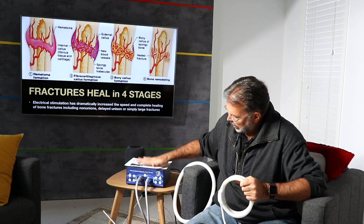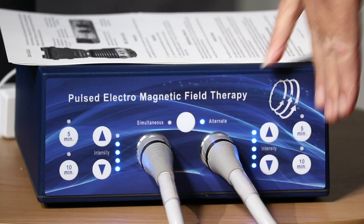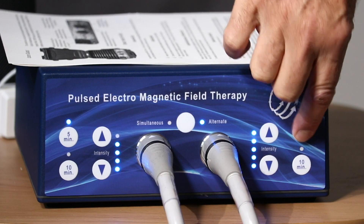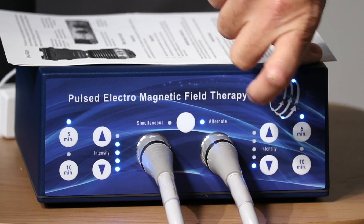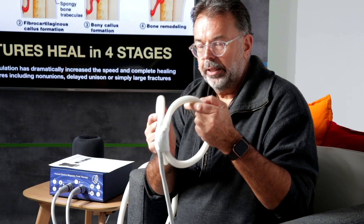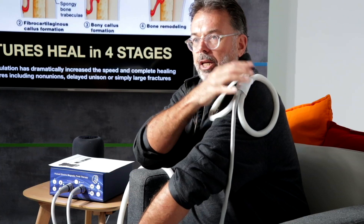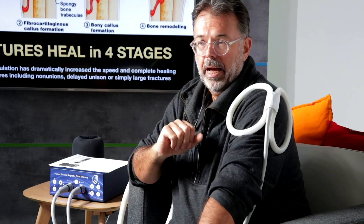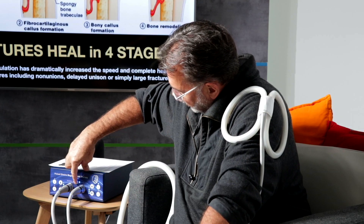This is the double device — I can use it individually, just the left-hand side. I turn it on and now I have my pulse on a low setting. You can hear the 'duck duck duck.' I would put that over my shoulder, for example, if that's the area I want to treat. I can go up in energy — level three — and that would be a pleasant intensity.